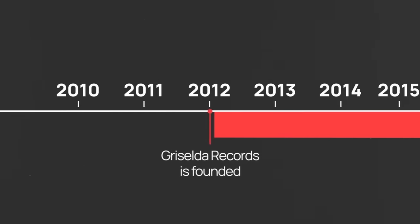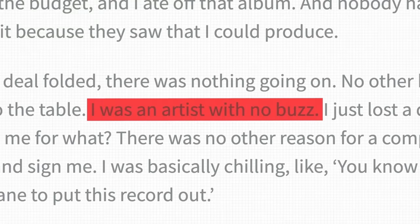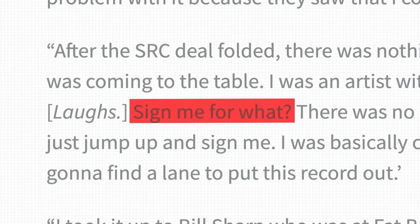Way back, two years before Griselda even existed, an album came out in 2010 from an almost unknown artist — an artist with absolutely zero buzz who came off of losing a record deal and had zero offers on the table. It was this artist who actually started the Boom Bap resurgence, and it was here that the Modern Boom Bap blueprint was actually built.